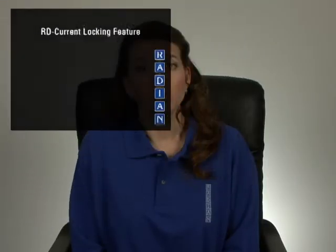Welcome to the Radian instructional video illustrating the RD current connector locking mechanism. Radian's specialized connectors are designed for the utmost safety and ease of use. The Radian RD2X and RD3X 120A DITRONIC standards utilize 6mm locking-style connectors for the current inputs.